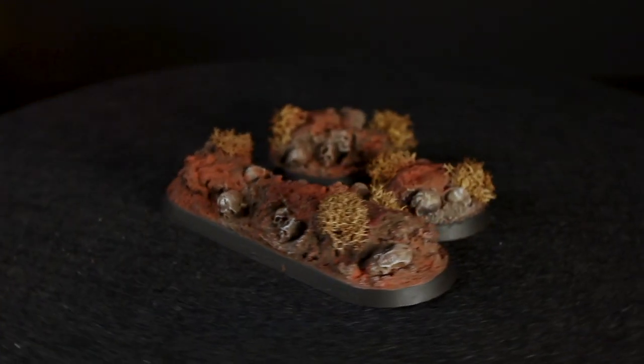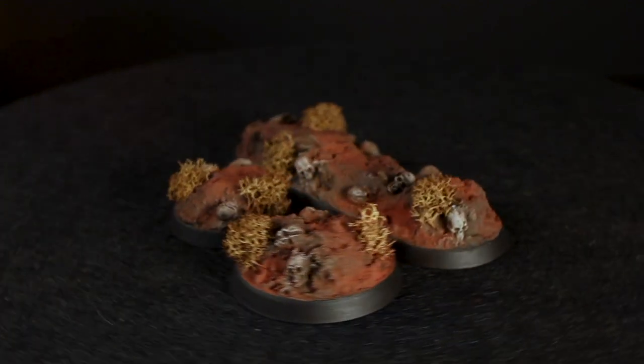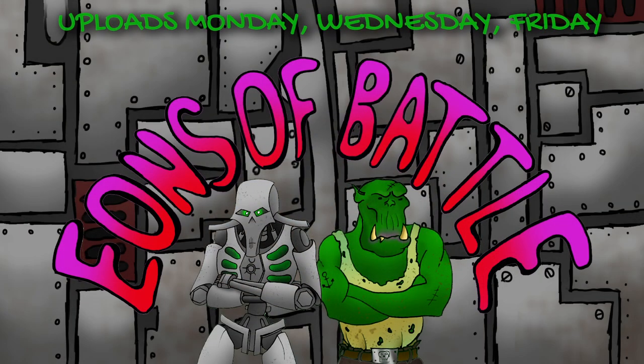And there's three finished grimdark bases. I hope you guys enjoyed the video. If you have any suggestions on videos you would like to see us do please leave them in the comments below. If you followed along with this tutorial please post your work to Instagram and tag Eons of Battle so that we can share it. Thanks for watching.